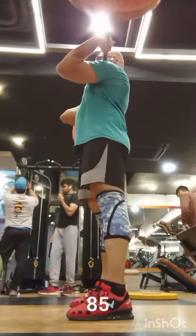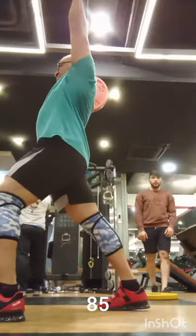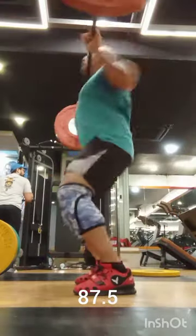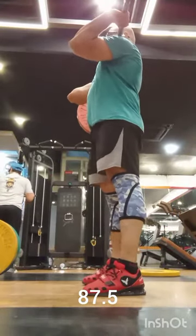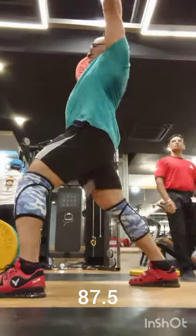Unfortunately today I had to max out at 87.5 again. Another thing is, as usual, when the weight goes up I find myself powering my cleans. With 85 and 87.5, I did not sit down — I'm just too scared to front squat that weight.